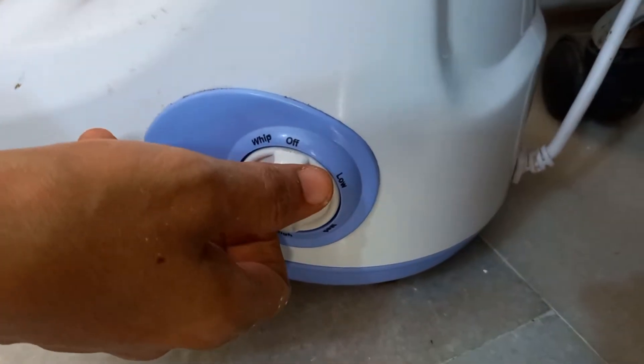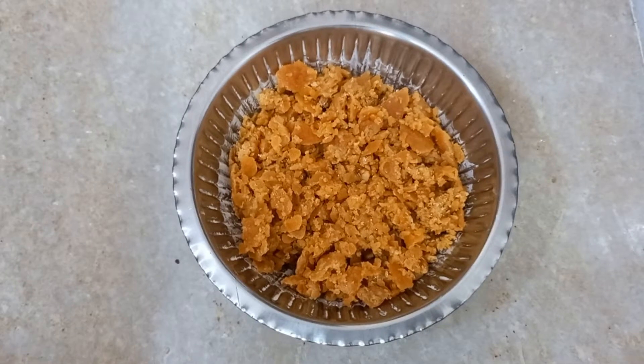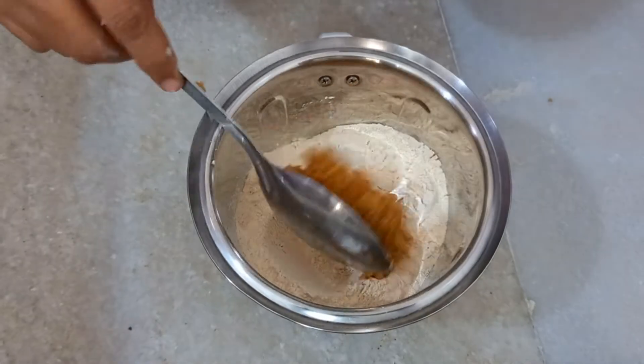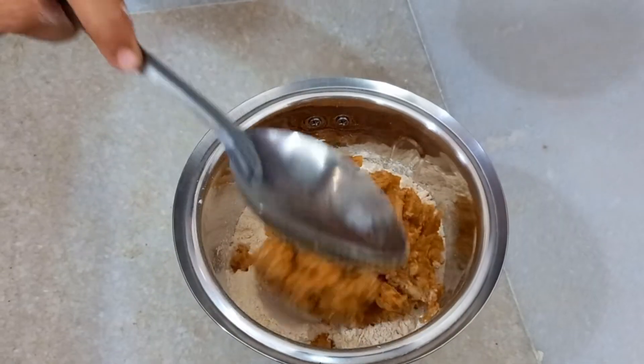Then blend the Urad Dal into a fine powder as shown. Once the powder is ready, add 150 grams of jaggery and a pinch of cinnamon powder, and blend again until powdered as shown.